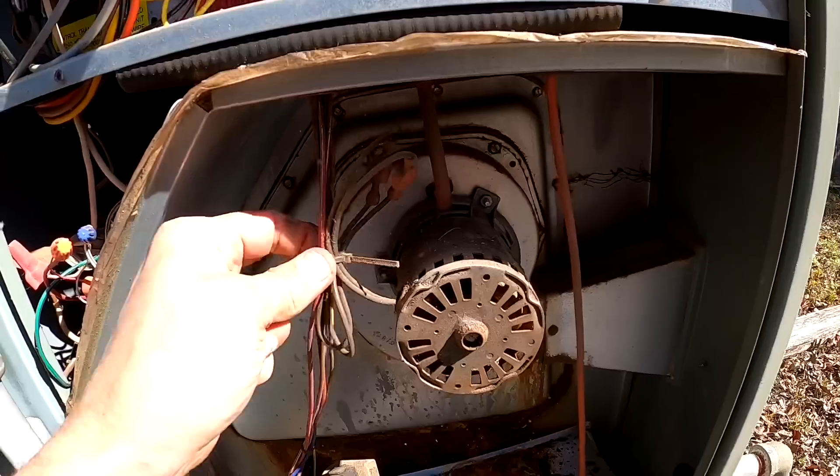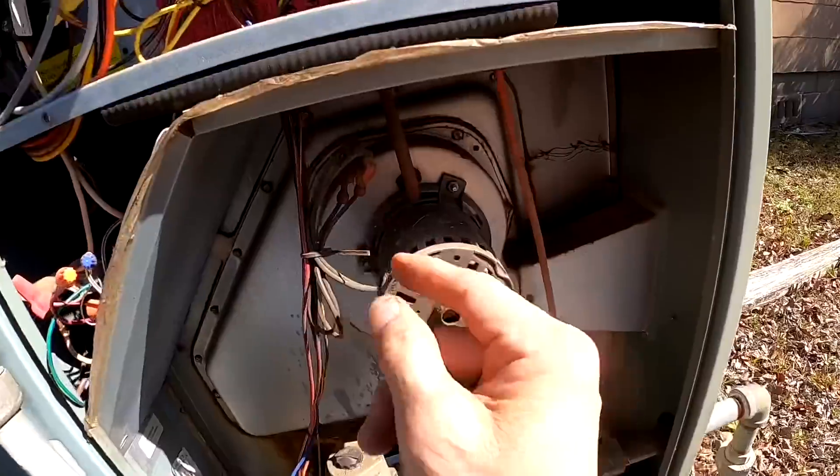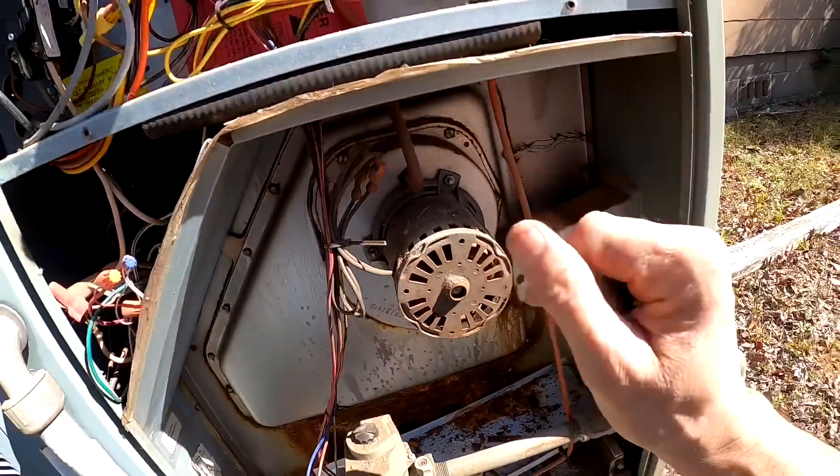This right here makes me think that the heat exchanger has not been replaced. Normally when it's been replaced, this right here has been cut.